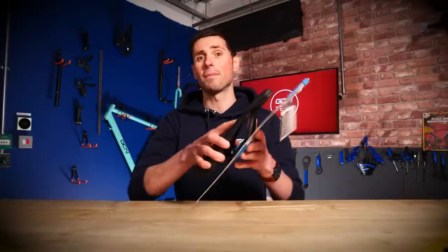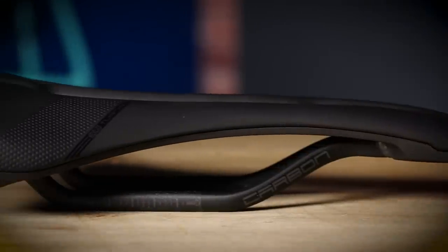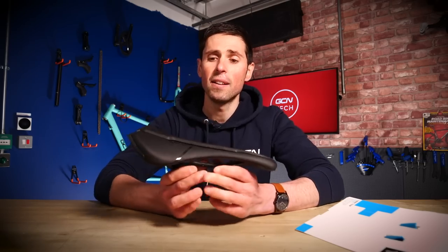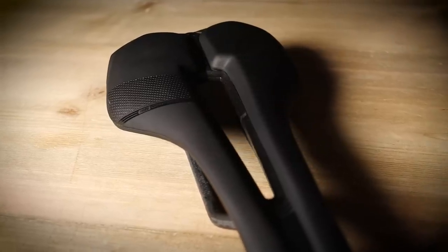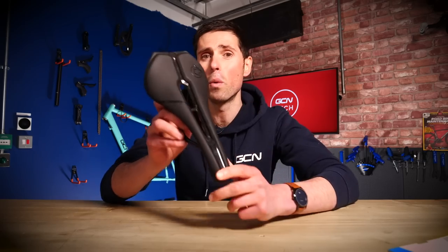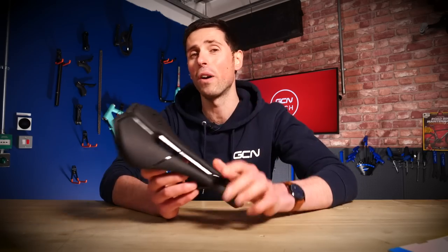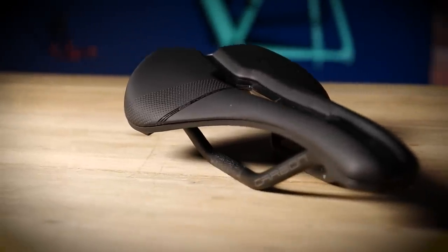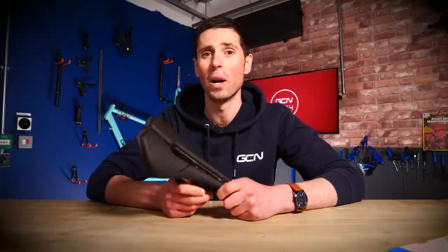Next up, the Turnix — a saddle that offers a balanced distribution of pressure with its curved or waved side profile and a slightly curved rear profile. It's available with or without the anatomic recess. The Turnix is available in the most different options: if you opt for the Team or Performance version, you get the option of having it with or without the anatomic cutout, available in 132, 142, and 152mm widths. However, if you opt for the Women's, Chromo, or Gel saddle, it features the anatomic recess and is only available in 142 and 152mm widths.